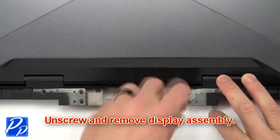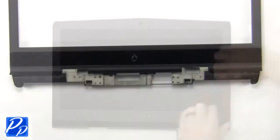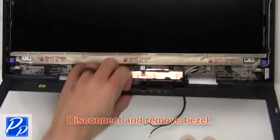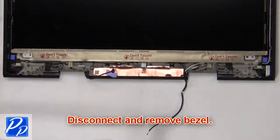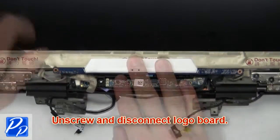Next, unscrew and remove the display assembly. Next, use fingers to pry apart and turn over the bezel. Now disconnect and remove the bezel. Now unscrew and disconnect the logo board.